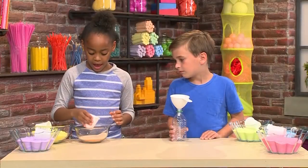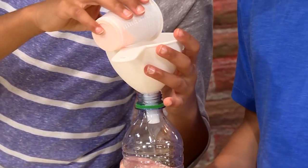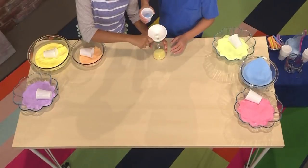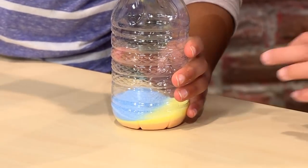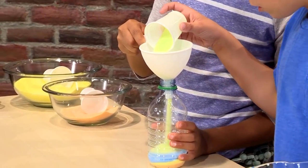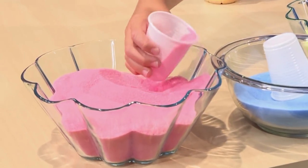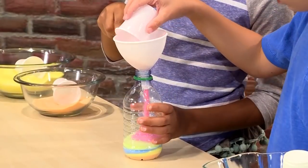You need about half of these little cups. You can choose whatever color you want — you can do it in a pattern or make it random. My turn. Now I'm adding blue. I'm gonna add a little bit more blue because I want to make a whole layer. Now I'm gonna put some green in.